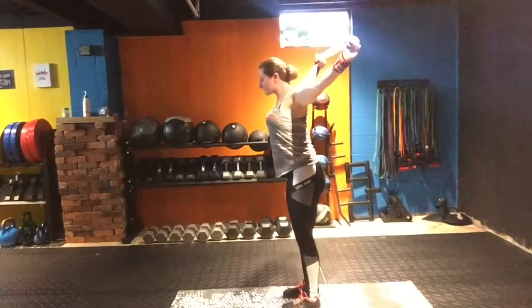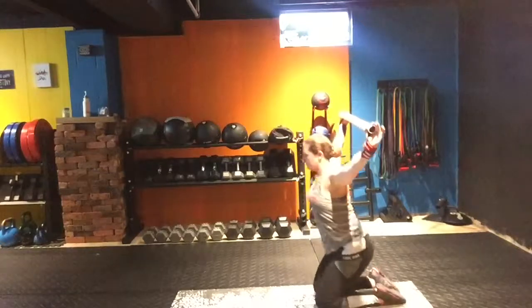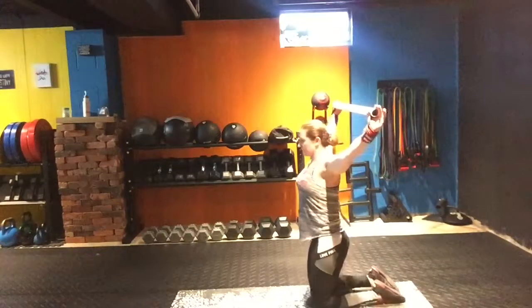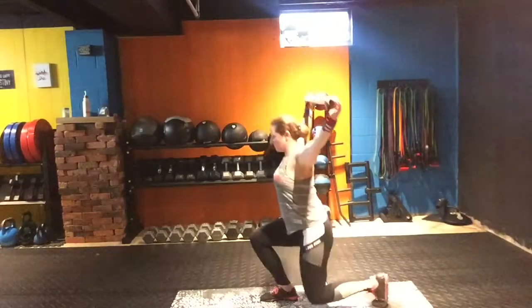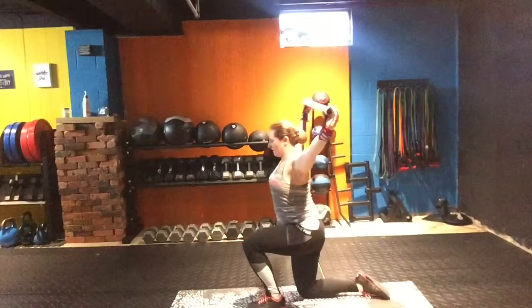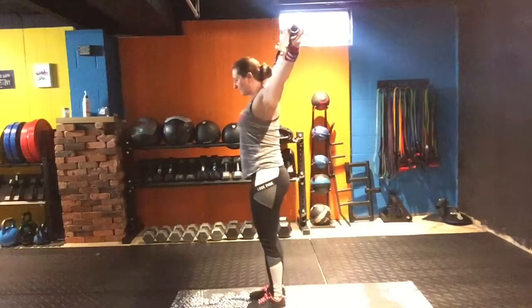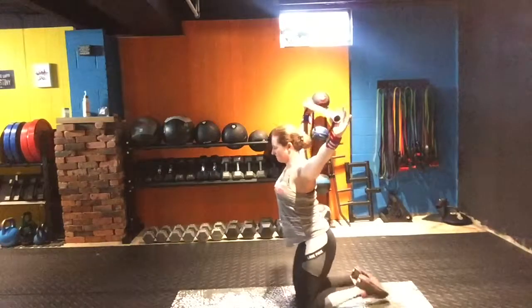This is the most basic version of the one-legged unilateral getup. I've got the PVC pipe in the strongest position it can be — not in front of my body, just a little bit behind my head. It ends up stacking right over my ankles and over my hips. As I get up, I'm testing a lot of ankle stability, hip stability, and knee stability.